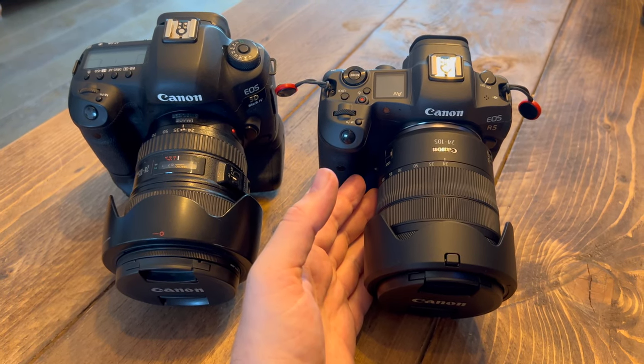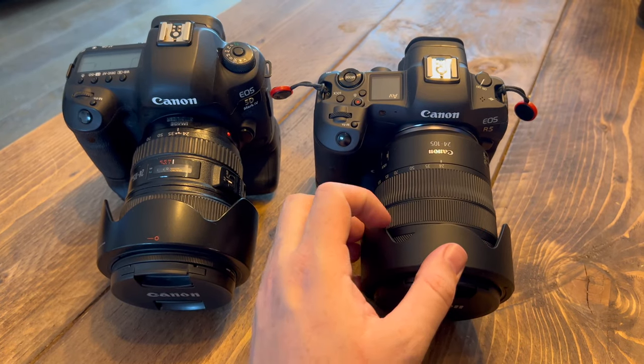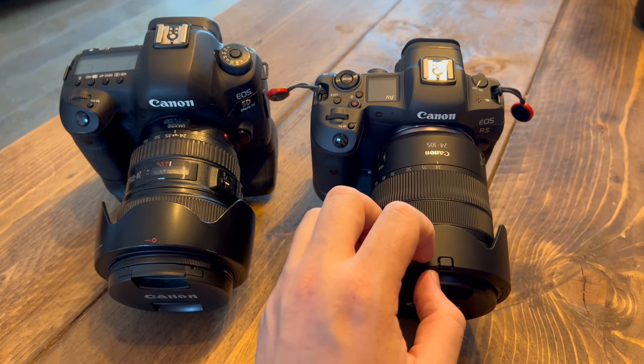The first is the autofocus for faces, focusing on eyes and specifically looking at animals. That's going to be a great help for me and the dogs.